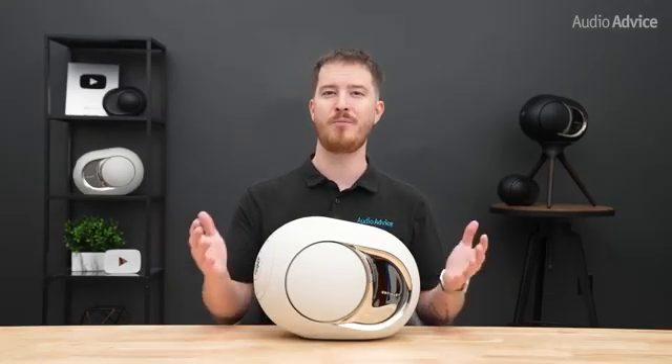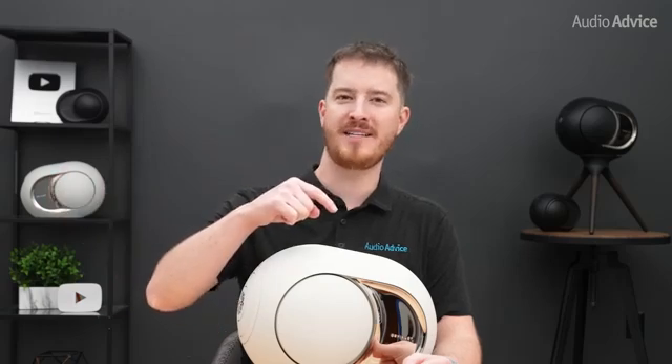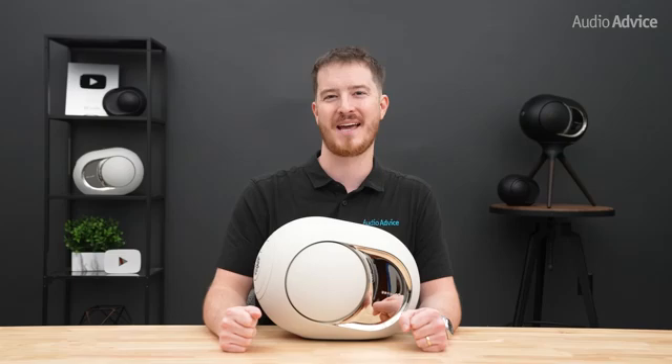I went over a lot in this video and I really hope it's been helpful. If you're ready to order, you can be among the very first to receive the new models when you order from AudioAdvice.com — links are down below. If you have more questions, check out our article at AudioAdvice.com, where you can chat or call with one of our experts or stop by one of our world-class showrooms. Thanks for watching, and we'll see you next time.